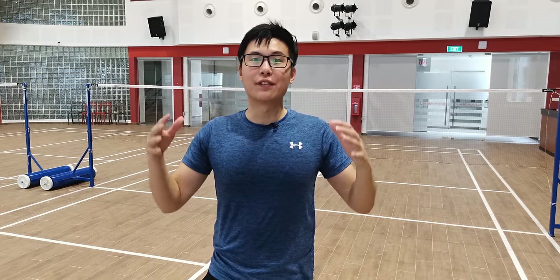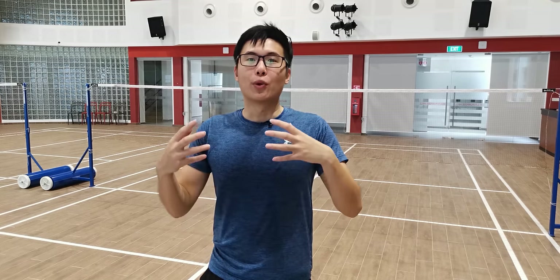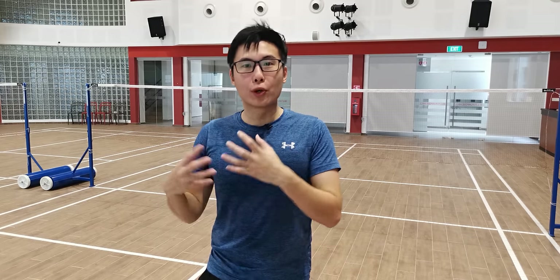Welcome back to another episode everyone. In this video we'll be talking about four different types of smashes, and it's so important that you learn the different kinds of smashes because when you have variation in your game it makes you so much more unpredictable. You have a lot more weapons at your disposal, and knowing the different kinds of weapons to use at the right situation will bring your smash game — your killing shot, your end game — to a whole new level. So it's very important you learn the smashes, so stay tuned.